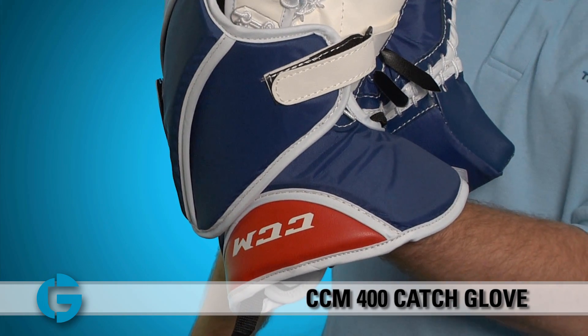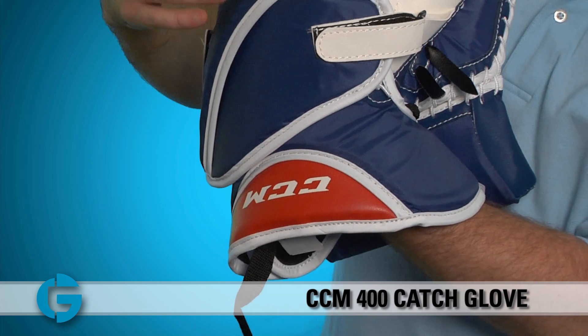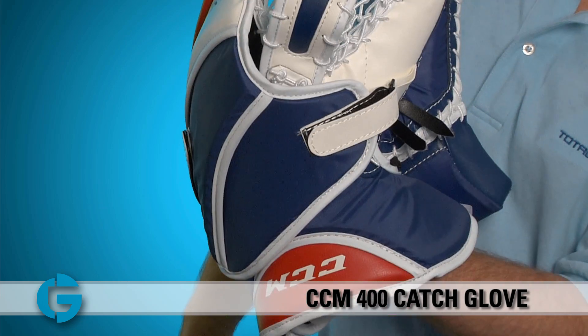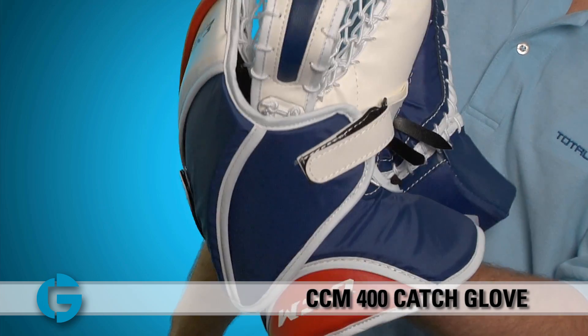Taking a look at the backhand of the glove, you'll see that it's made of two separate pieces. You've got a separate cuff piece here, and you've got a separate backhand piece here. When I flex the glove, you'll notice that the backhand finger protection moves separately from the wrist cuff to allow the glove to close very easily.